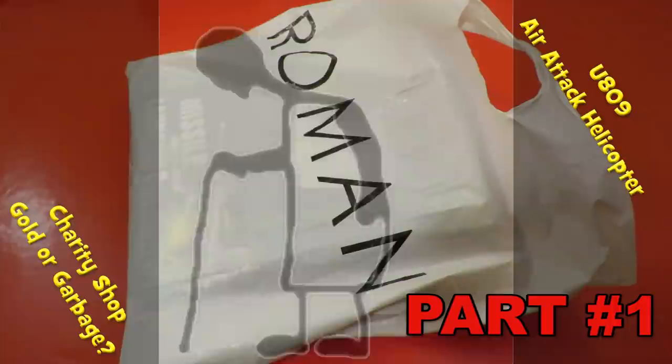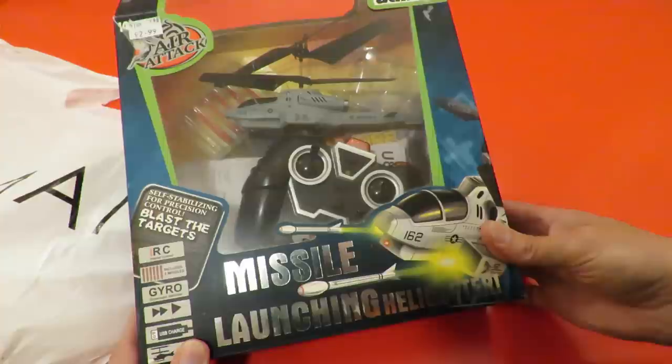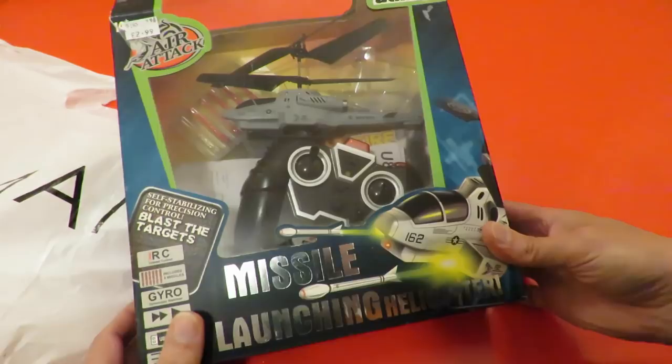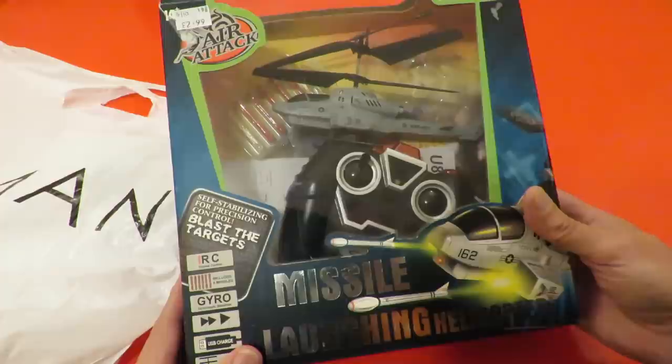Hi guys, Charity Shop Gold or Garbage. I bought something that I said I wouldn't buy, but I think I've got a good reason. I spotted this in the charity shop and the more I looked at it the more I thought it might be worth buying. First thing that caught my eye was the price — £2.99.